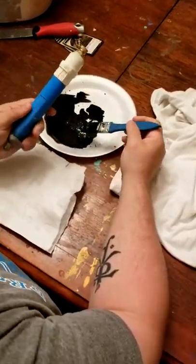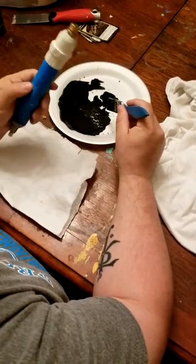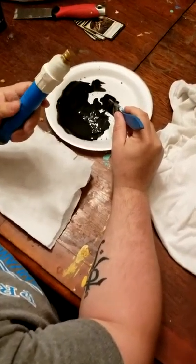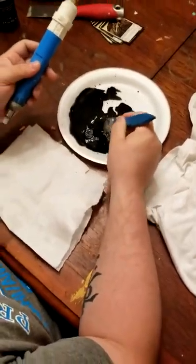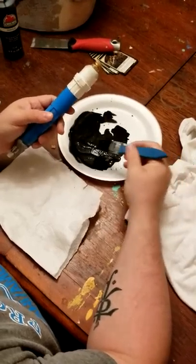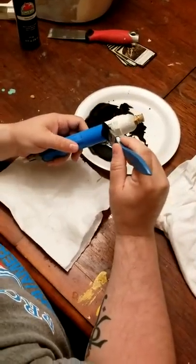We're going to black wash this little piece just to show you how we do it. Take a little bit of paint mixed with some water to get it thinned down a little bit. You can experiment with different thicknesses, but you're literally going to just brush it on.